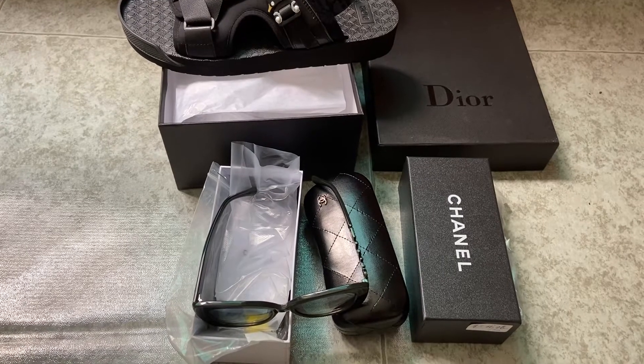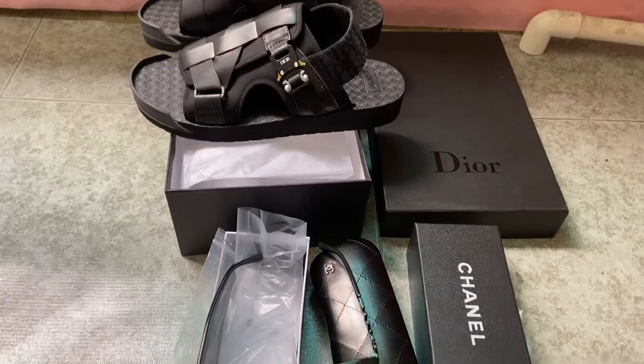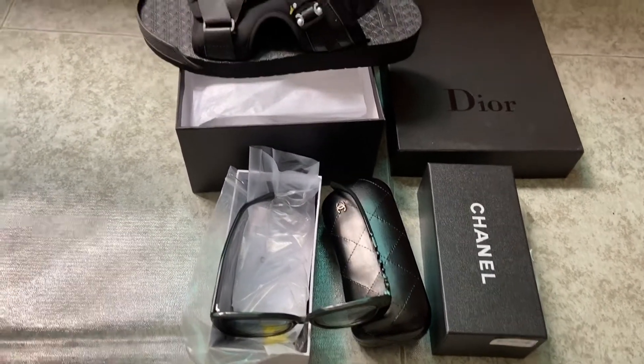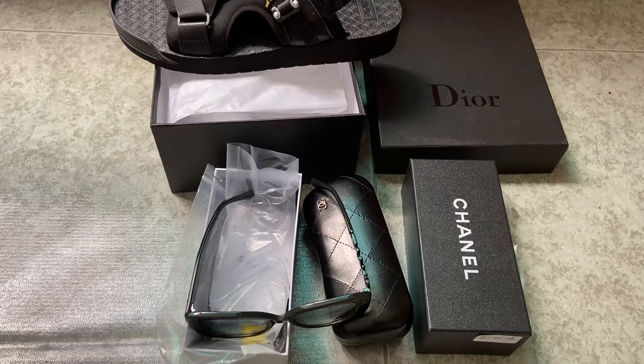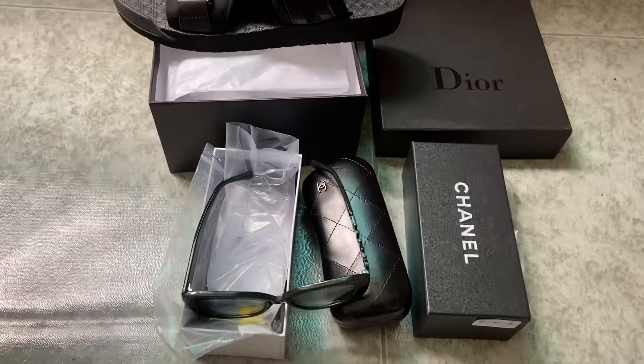Hey, what's up you guys! Today I'm doing a review and collection video of the Christian Dior sliders and Chanel sunglasses. Here we go.